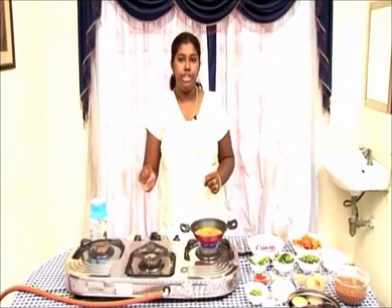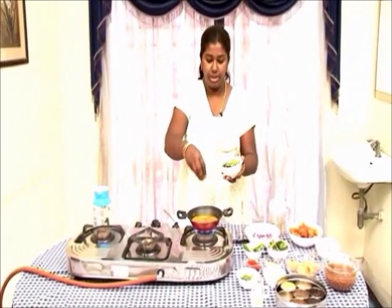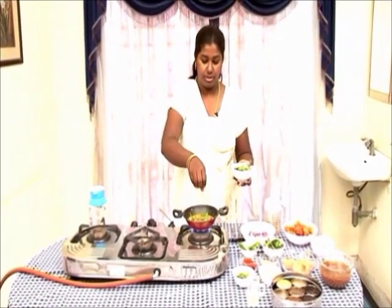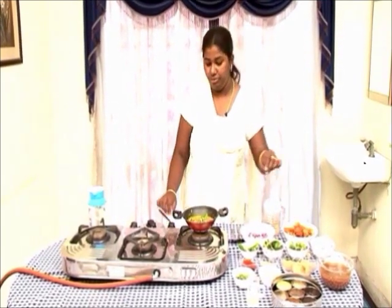We can finish this by garnishing it with freshly chopped coriander leaves. Once you have added the coriander leaves, you can turn it off.